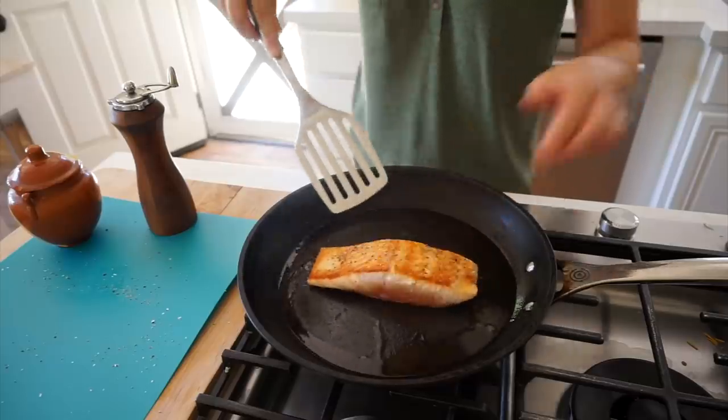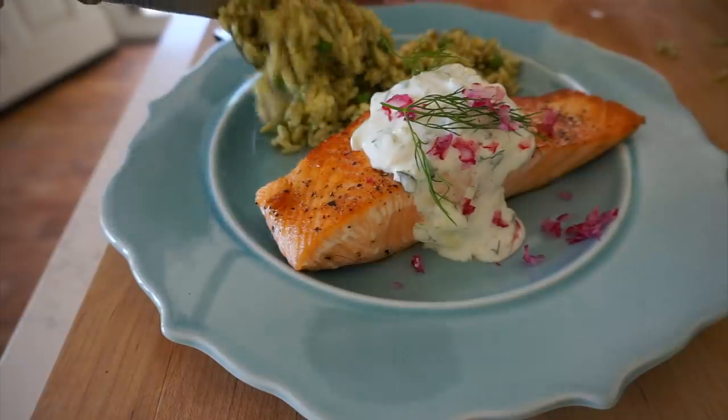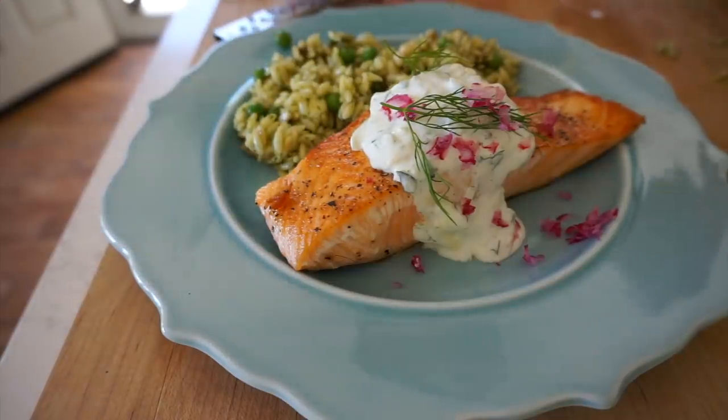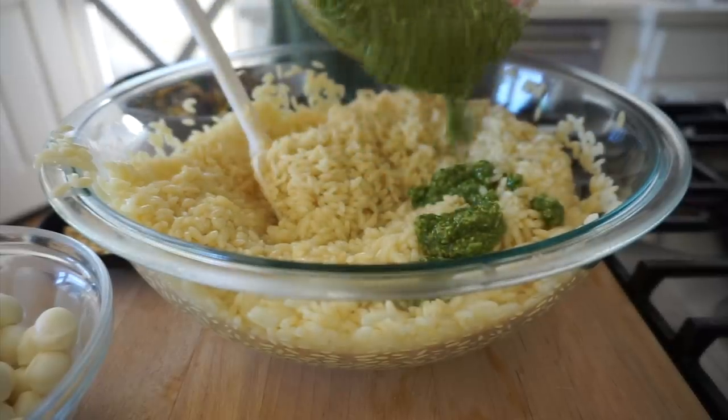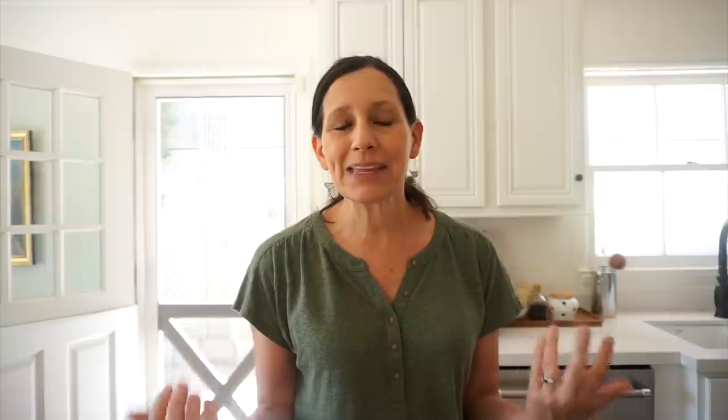I'm gonna show you how to cook the fish perfectly, so if you're a first timer and you've never cooked fish before, don't worry. We're also gonna serve it with a delicious orzo salad that can be served chilled with homemade pesto. There's nothing that screams summer more than homemade pesto and caramelized vegetables. This is probably gonna be a long video, but I had to share the side dish that goes with the salmon — they're so delicious together. You're gonna get it all. Let's get to it.